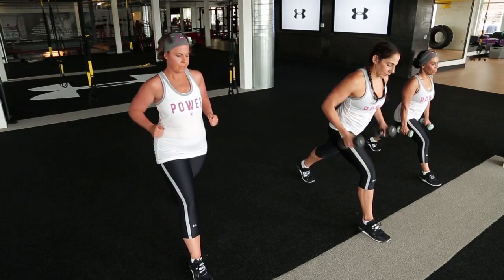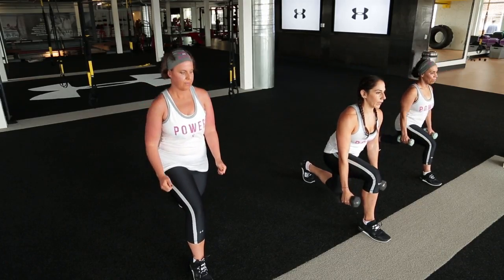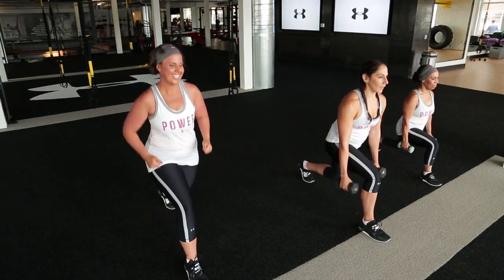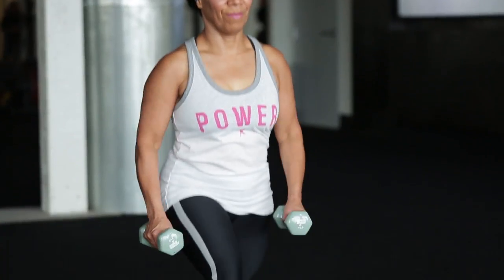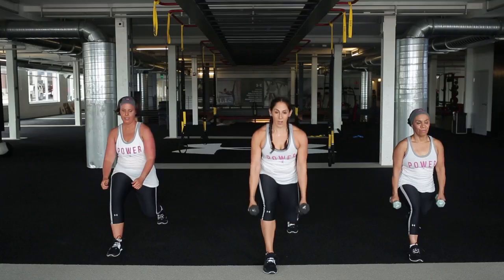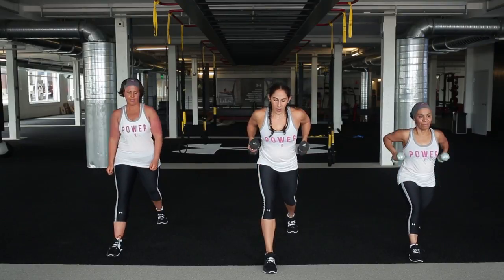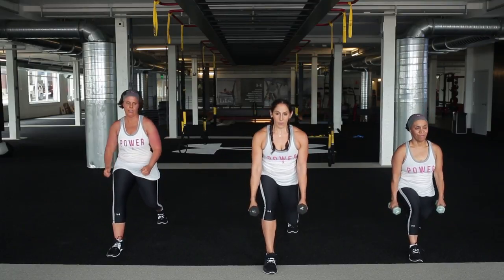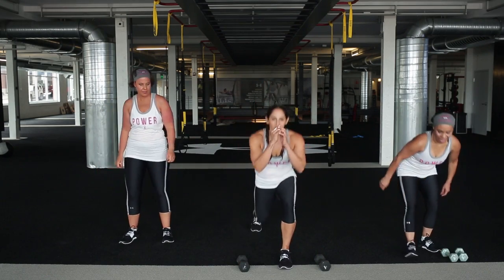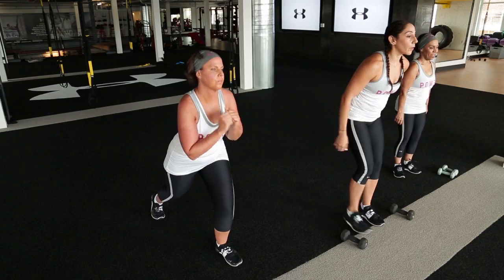We got 30 seconds, then we have that lunge switch. One lunge, one row - one lunge, one row. Dumbbells go down, lunge switch. Set those dumbbells down - either lunging back side to side, or you can add those hops.